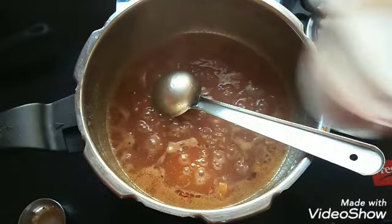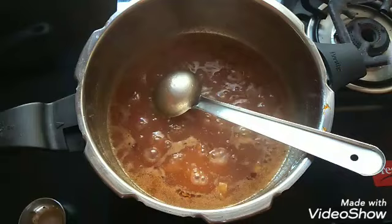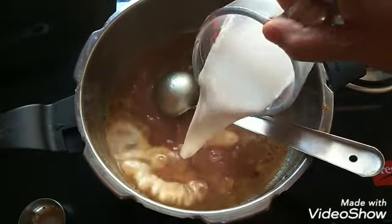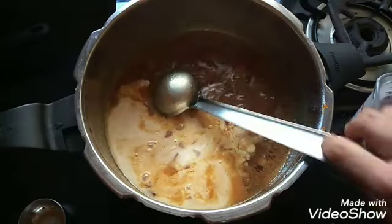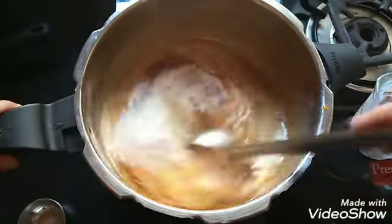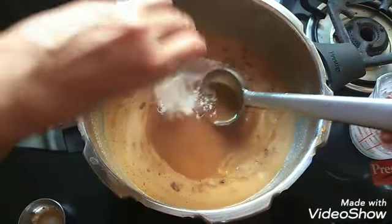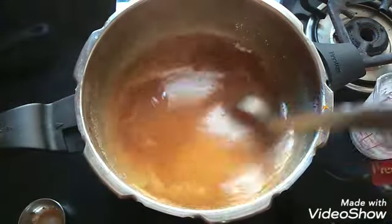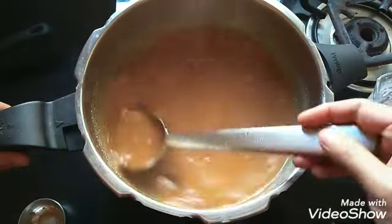Now I am going to add the first coconut milk and switch off the stove immediately. I have switched off the stove. Now mix well. Add the elachi powder. Elachi powder is also optional — if you want to retain the jackfruit flavor, you need not add elachi powder.